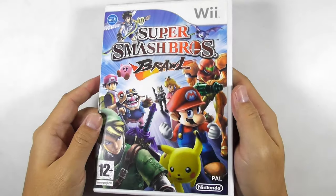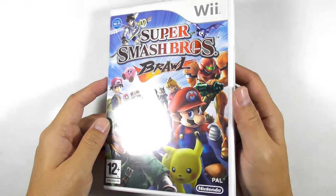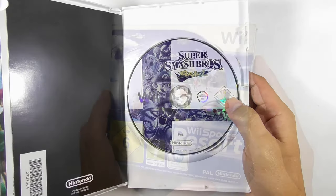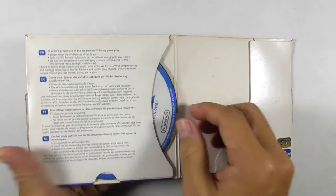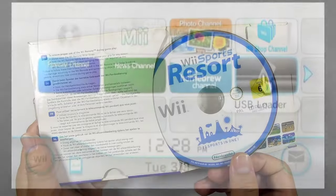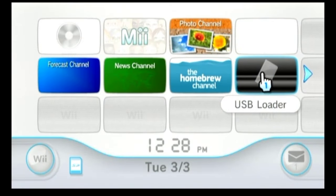The USB Loader GX is capable of ripping Wii physical game discs. I will show you how to install the game disc into the USB drive with it. I have some original Wii game discs here, so let's run USB Loader GX.